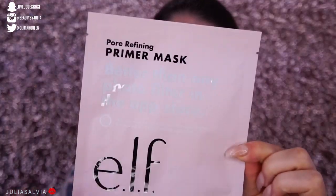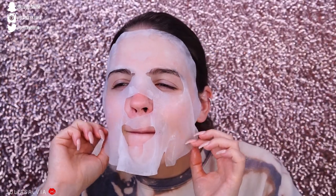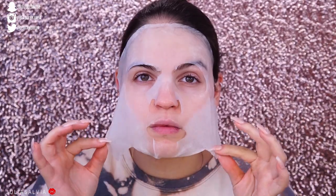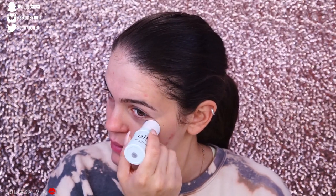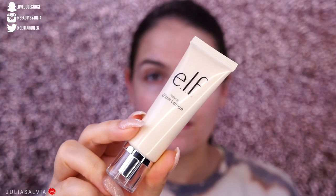Then we're gonna be putting on the pore refining primer mask from elf. We're using a lot of elf in this video and I am not mad at all. We're gonna keep it on for just about 5 to 10 minutes, wipe it off, and then rub it in. For under the eyes, I use this elf bomb, and then we're using the Elmas pro collagen cream and then the glow cream from elf.